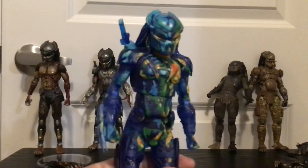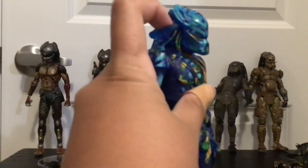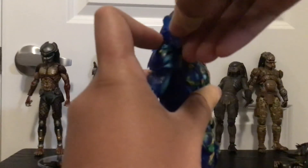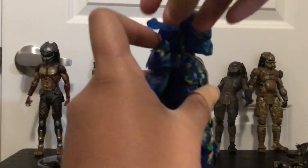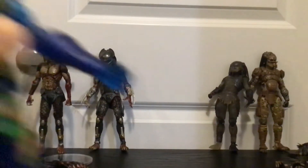Articulation — this figure is clearly the same as the Fugitive, since these are two repaints, so you can go watch that review. But here's a rundown: there's a ball joint on the head — very nice, he can look up and down with good side movement. The plasma caster can be a bit loose, and mine is actually broken. It's on a hinge joint that also acts as a ball joint at the cannon. I don't like how NECA made the Fugitive Predator plasma caster because it's very fragile.